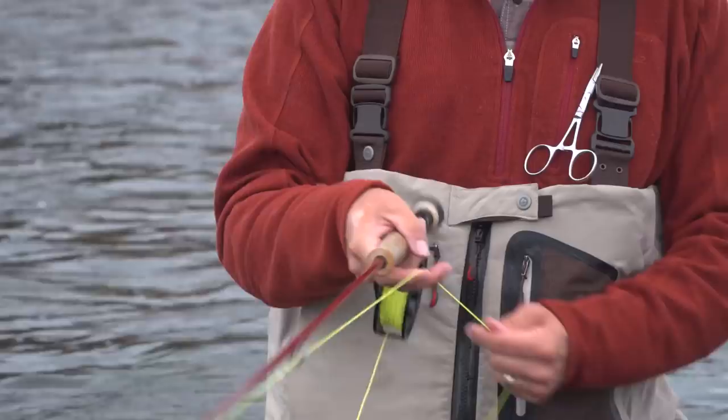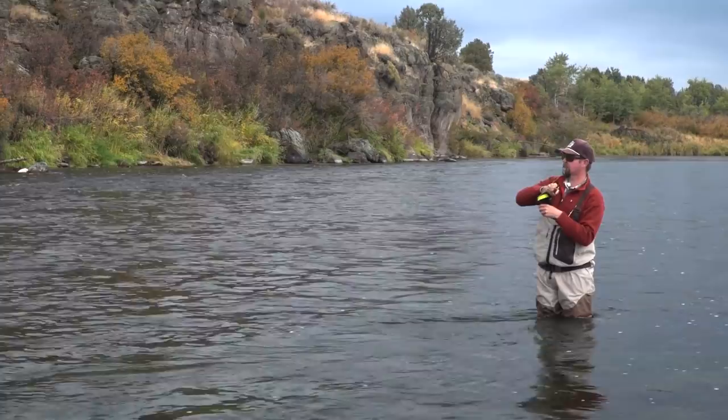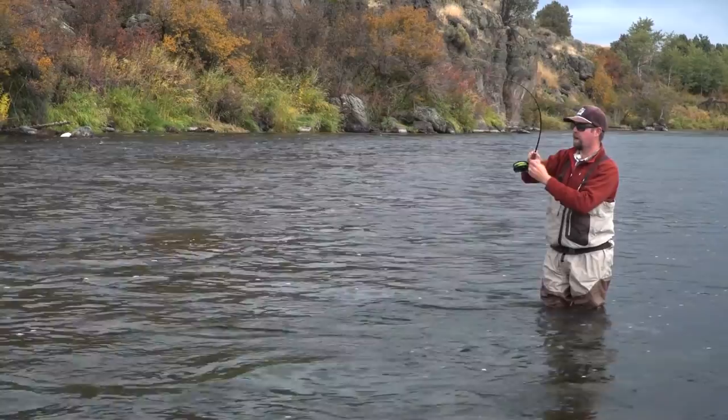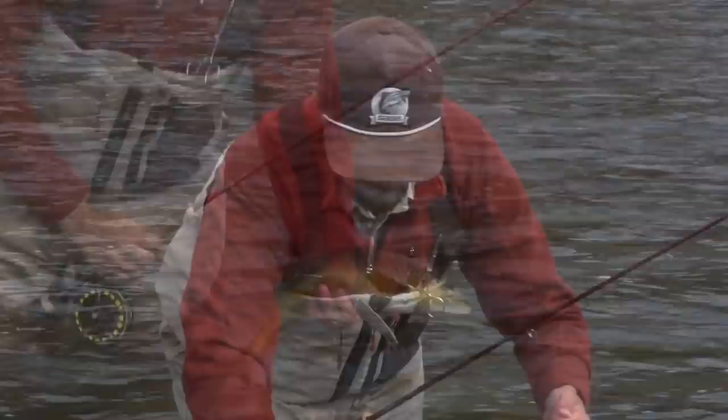Nice fish on the streamer — good solid grab. Didn't have to worry about setting the hook too hard. The fish ate it nice and aggressively and came right up and overtook the fly. Nice brownie! This is why streamer fishing can be the most exciting way to catch fish. I hope you guys learned a couple of things during this video — I appreciate you tuning in and I hope you watch more of the Rio how-to video series to find more great fish like this.